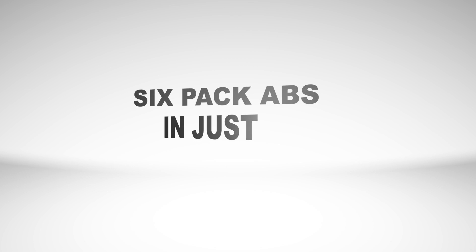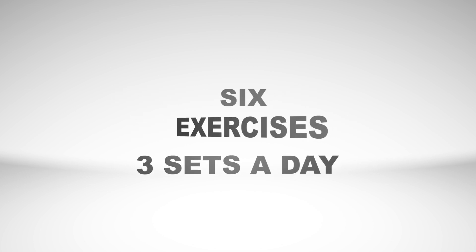We have to do 30 days of 6-pack. We have to do our exercises — it's very important. We do our absolute exercises.